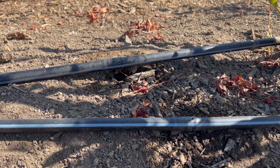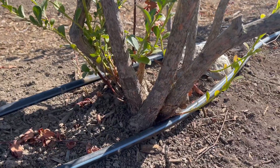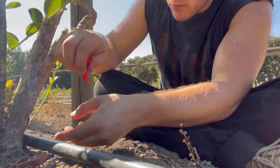But not all of them are like that. Here's an example of a poorly placed emitter. So we have the emitters right here — the water's coming out, but the plant's way over there. So I'm going to be popping new emitters right here and on the other side right there.